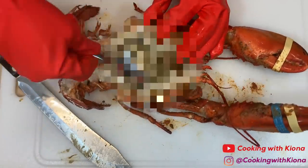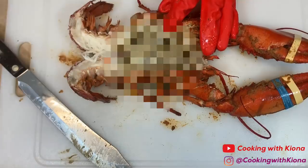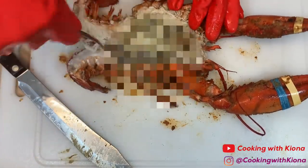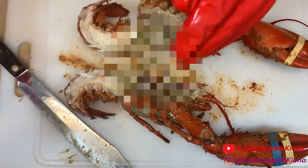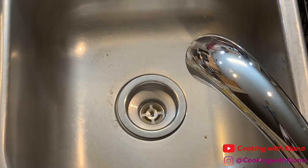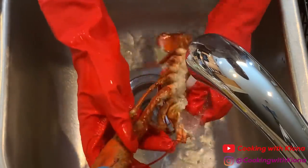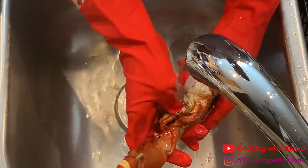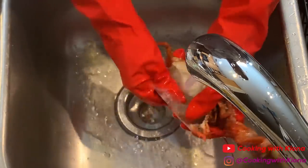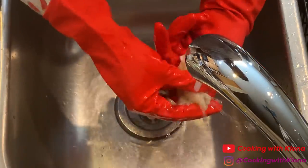After you finish cutting it open, remove the innards and the lobster meat. Then clean the inside of your lobster shell. You're also going to want to de-vein and clean your lobster meat.